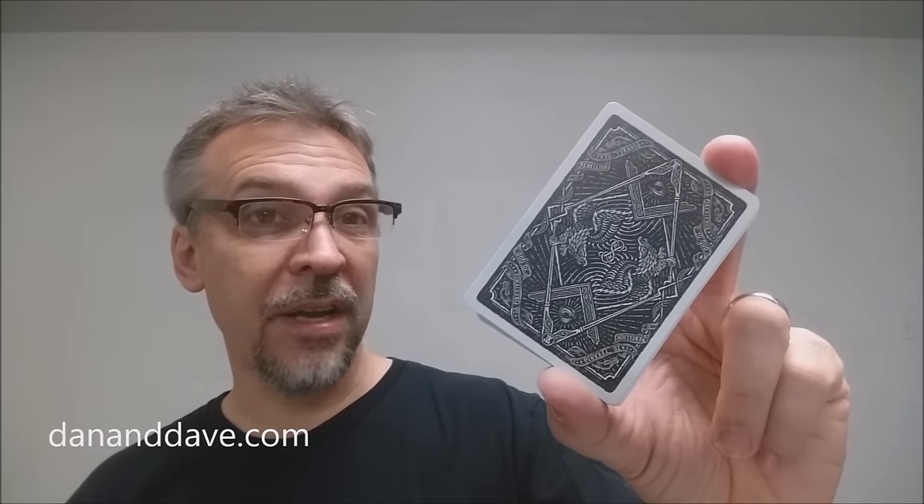That is it for this deck review of the Sons of Liberty playing cards, designed by Jeff Trish, Dan and Dave, and Clove Street Press. If you'd like to purchase your own, you can find yours at dananddave.com or artofplay.com.